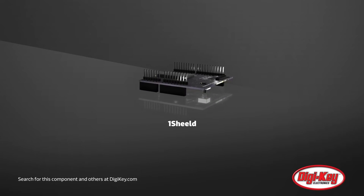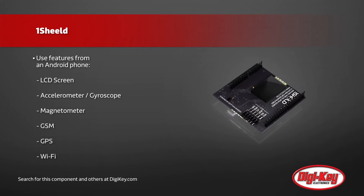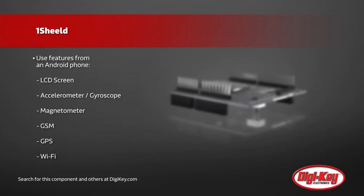DigiKey is proud to offer the OneShield, an Arduino shield to replace all other shields. This uses Bluetooth 2.1 to communicate with a specific app on any Android-based phone, and uses the sensors, switches, LEDs, and wireless capabilities already built into the phone.